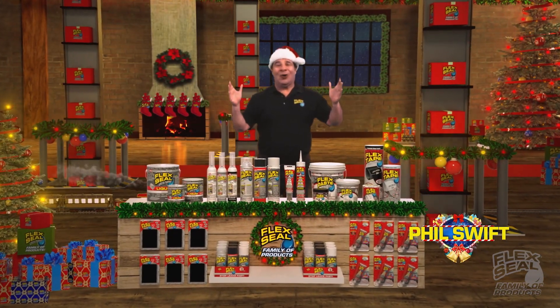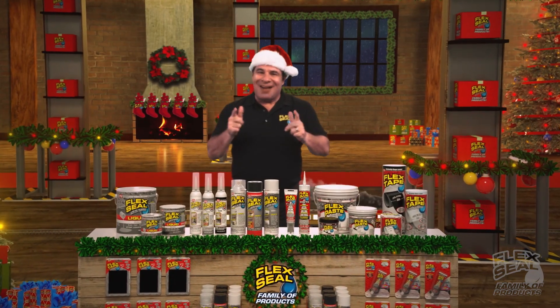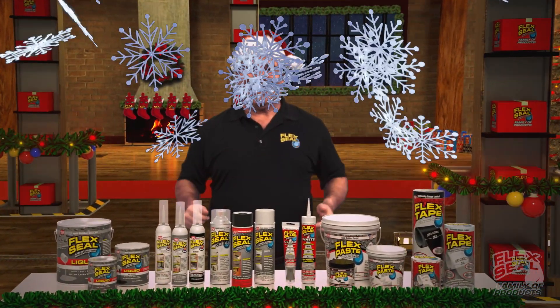Ho, ho, ho! Phil Swift here. This holiday season, get everyone on your shopping list the Flex Seal family of products.